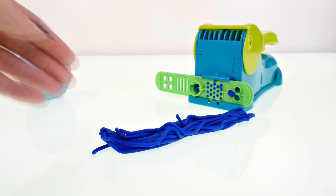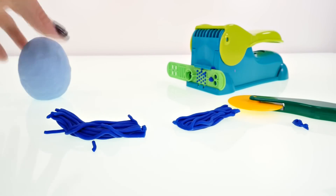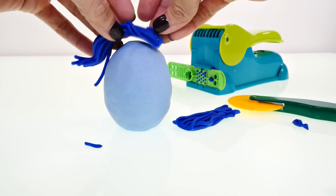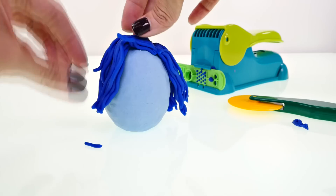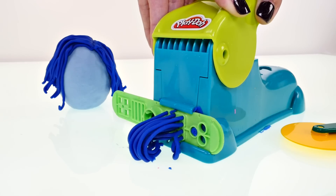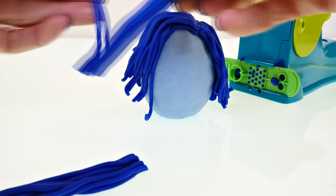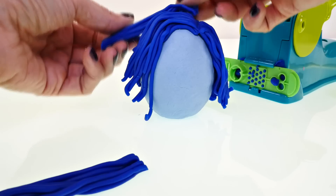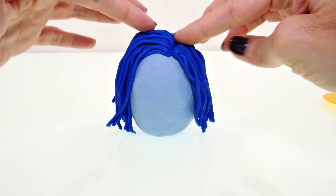Next we're going to use the extruder to make her hair. Separate it and cut it in half — we might need more, we'll see how it goes. She wears her hair parted on the side, like this. We'll definitely need more, so load up the extruder again and place the hair all around her head. If you only put hair on the front she'll get very front heavy and fall over, so make sure you put hair on the back as well.